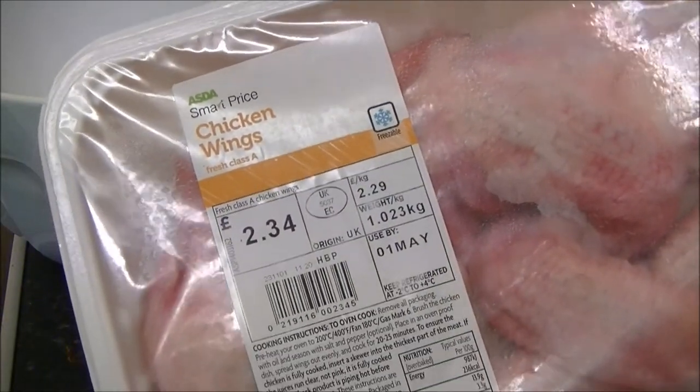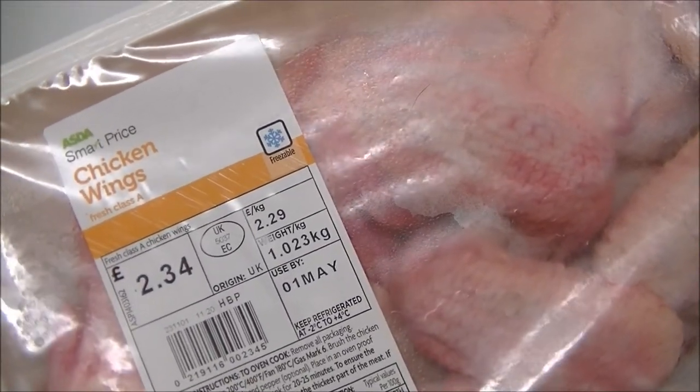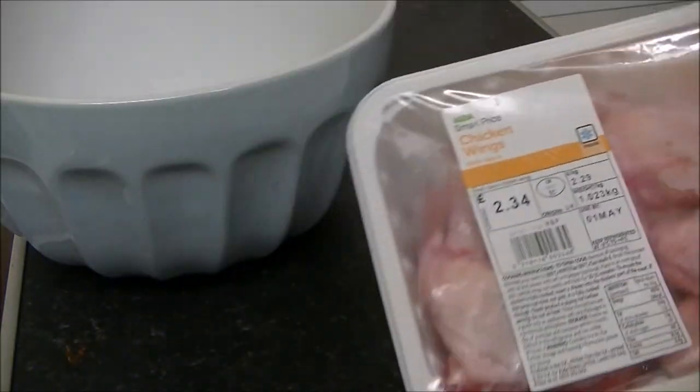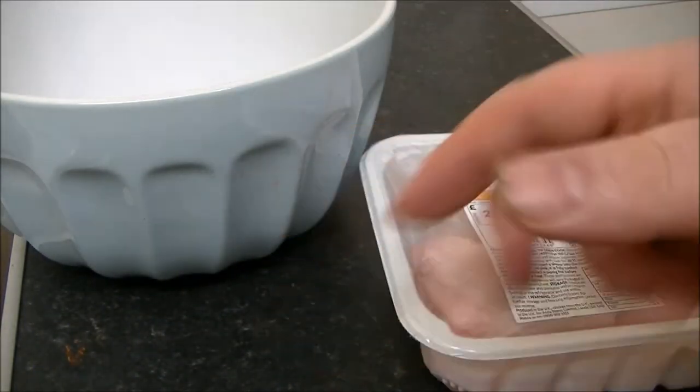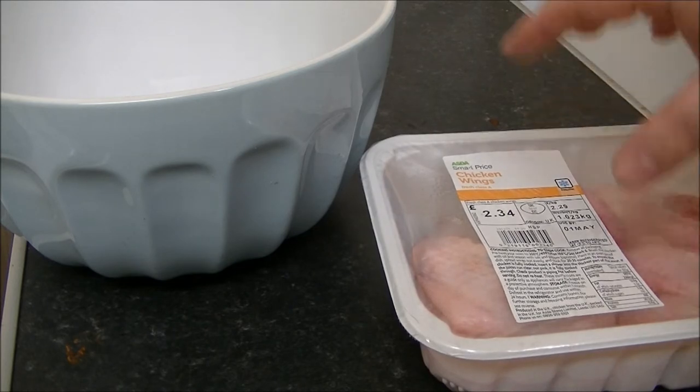I have here a large pack of Smart Priced Chicken Wings. I'm going to show you some nice chicken wing recipes — a chicken wing recipe that can be used for many other things that you like to do with them.